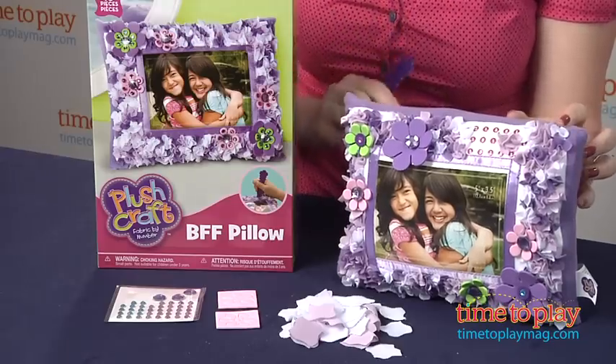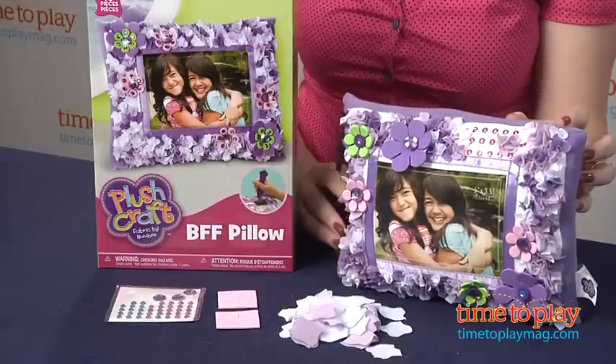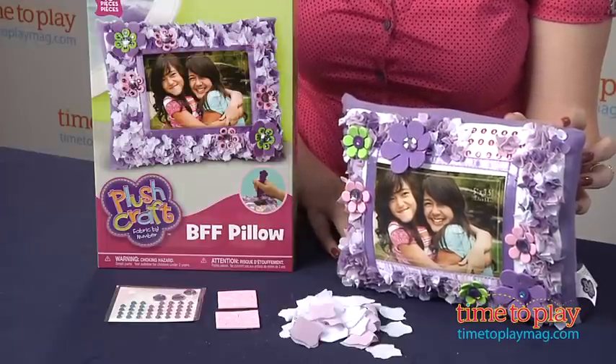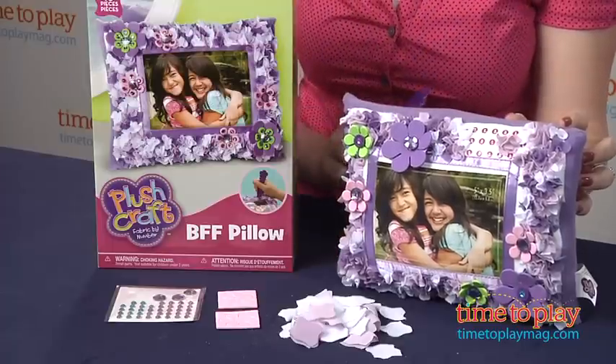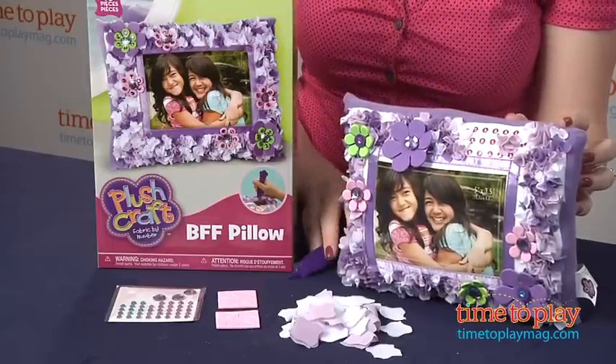It's very easy — it's sort of like a paint by number thing, but they call it fabric by number. You can then slide in a 5 by 3½ photo right into the plastic sleeve, put this out on display, and you've got your own unique photo pillow.